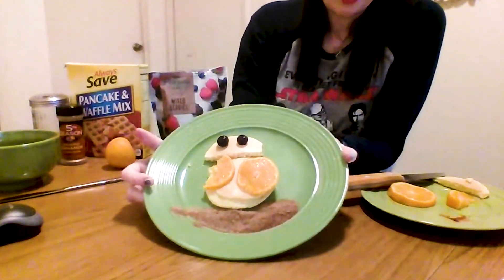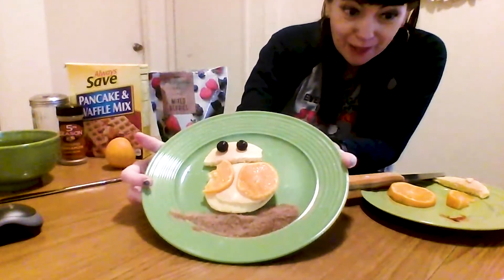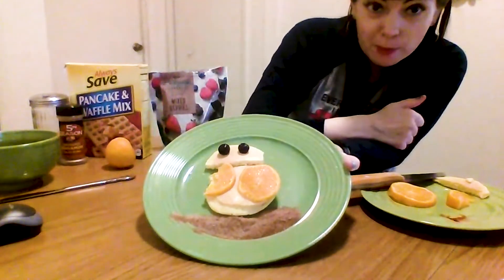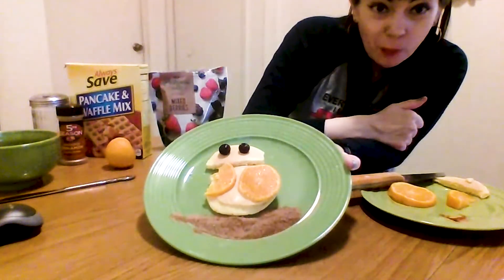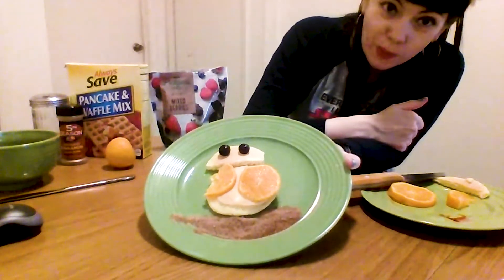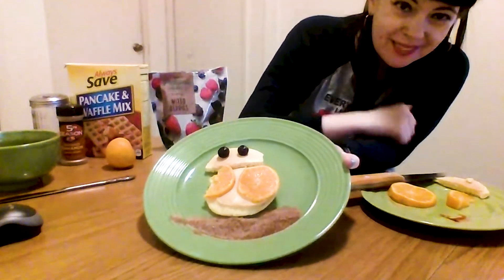Awesome. And there you have it — a fun breakfast for the whole family to enjoy and put together. Or maybe mom and dad want to surprise the kids in the morning. Either way, may the fourth be with you and stay safe. Bye!